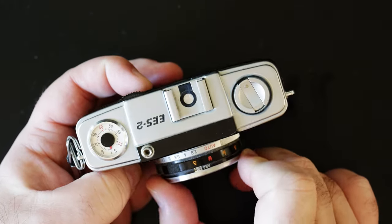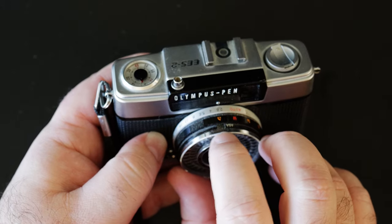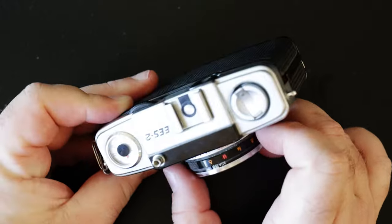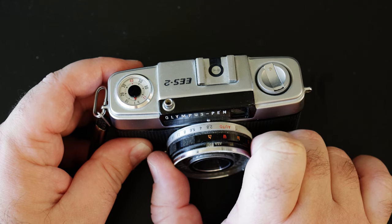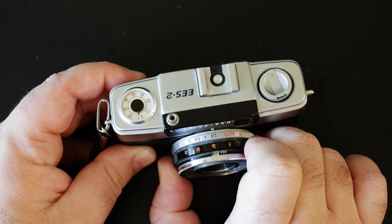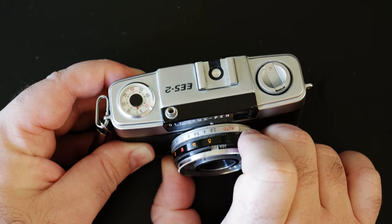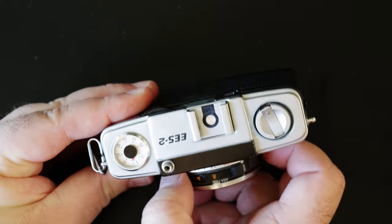If you look at the top here, ASA runs from 25 to 400. It's a zone-based focus system, so it starts at infinity focus for landscapes, goes to about 10 feet, then I think about three and a half feet, and just past it is three feet.